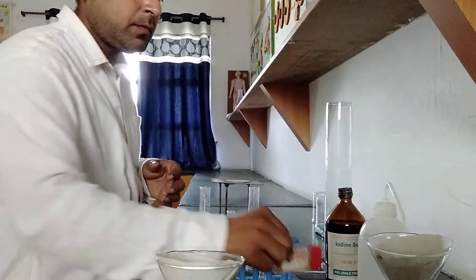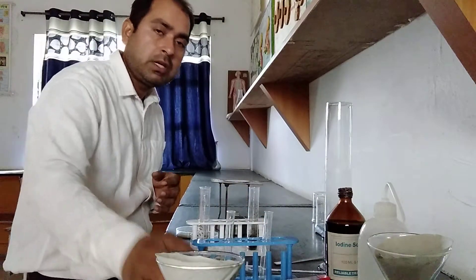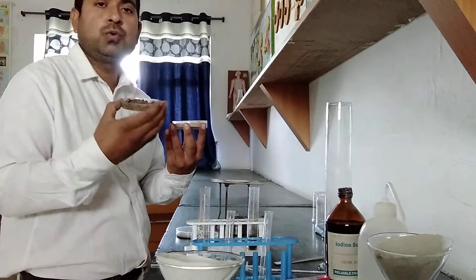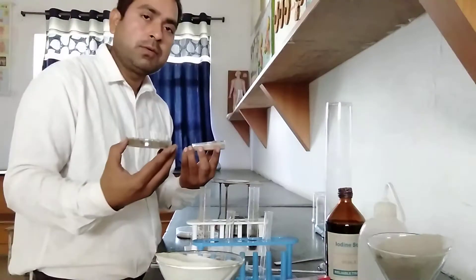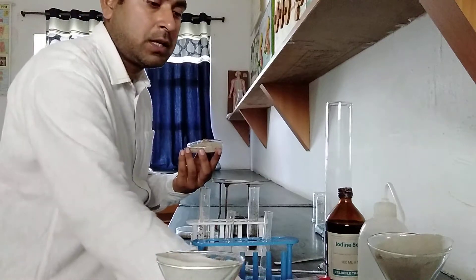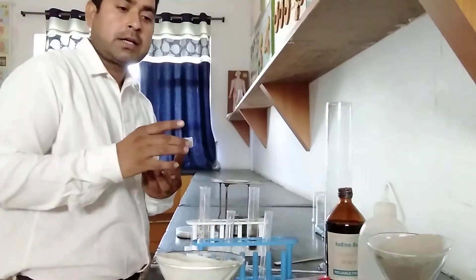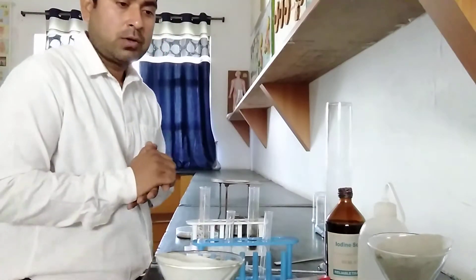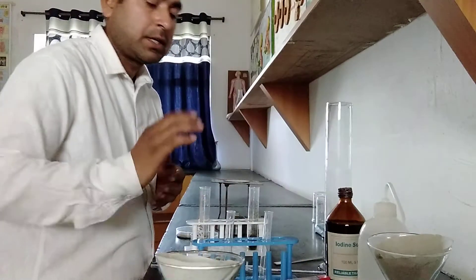Students, why are we using this? We are using it for checking the water holding capacity in two different types of soil. So two different types of soils are here — garden soil I have collected, and another one is sand. Sand is not basically used for agriculture. This is the first setup.